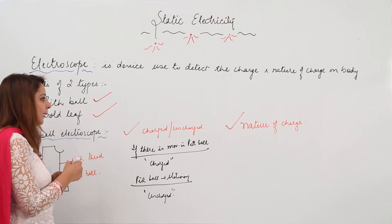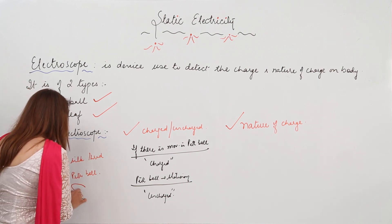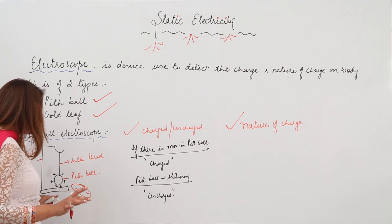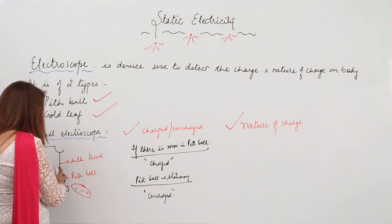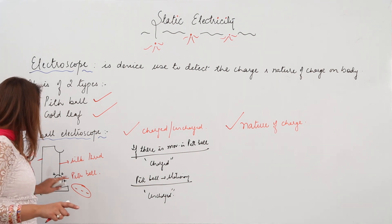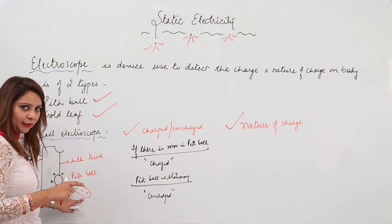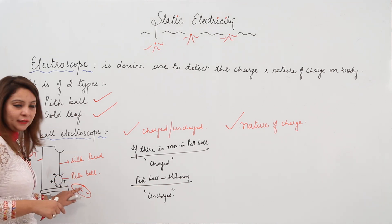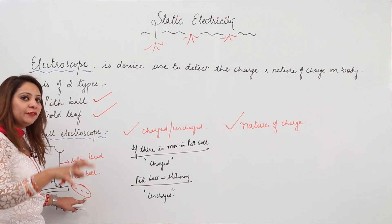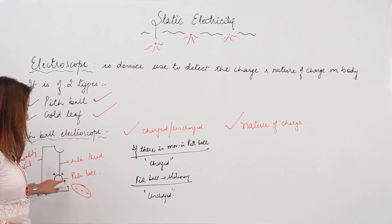Now bring another body whose nature of charge is to be checked. Suppose this body is negatively charged — bring it closer to the pith ball without touching it. If the pith ball moves closer to this body, it means the body has the opposite charge to the pith ball. Since the pith ball is positive and it is attracted, the unknown body must be negative — opposite charges attract.